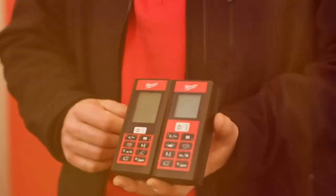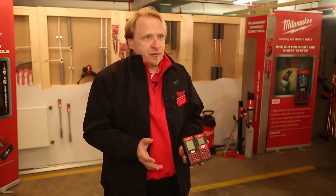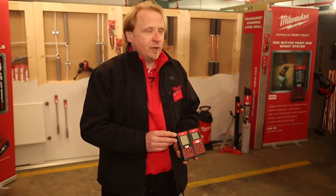We have two new laser distance meters in the program: LDM60 and LDM80. The first difference is of course the length of measure — LDM60 goes up to 60 meters, LDM80 goes up to 80 meters.